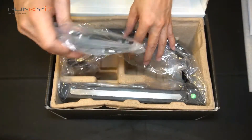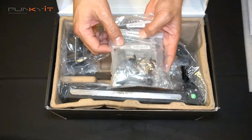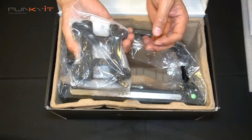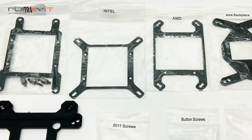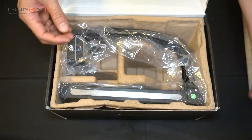We also have a bag of back plates for your motherboard — AM4, 2011, and 1151 — so all the brackets for the CPU and motherboards, and all the fittings.